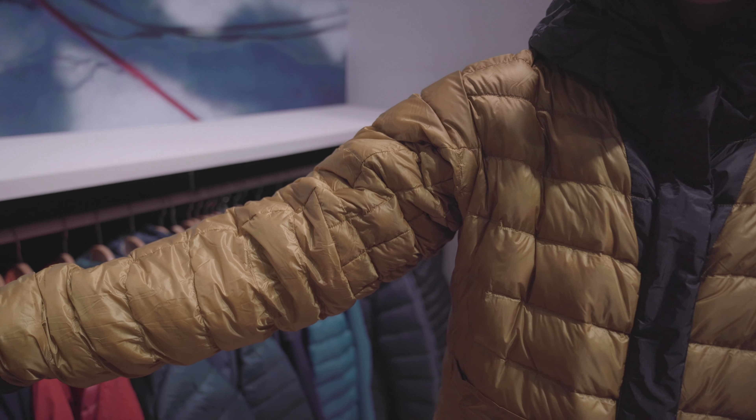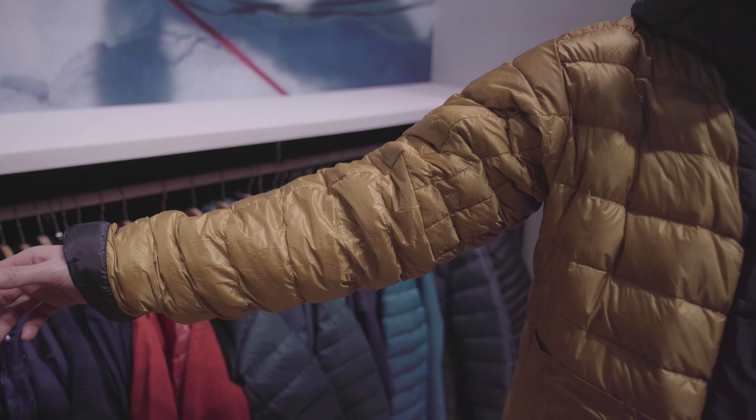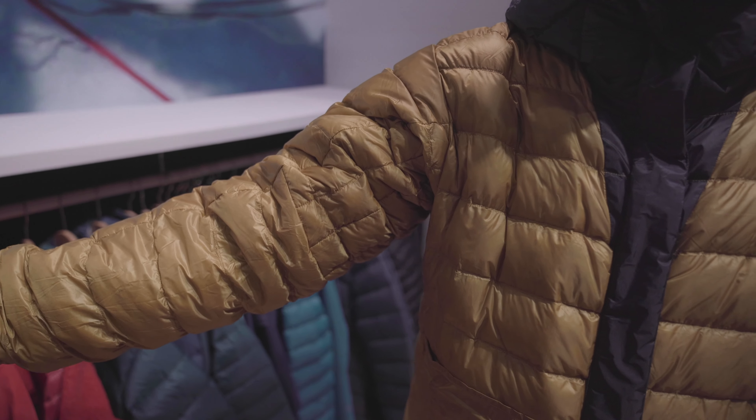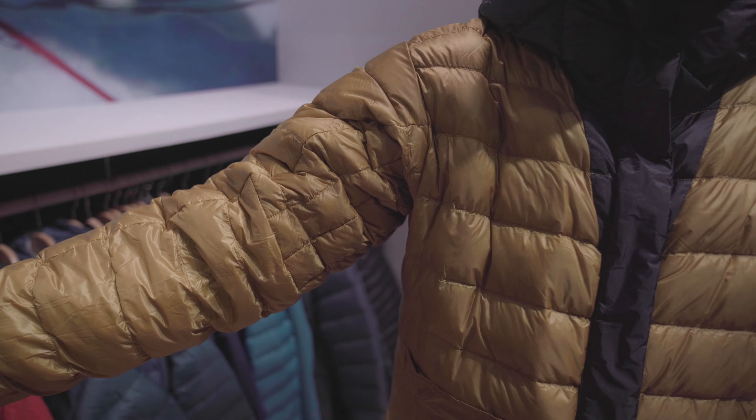The Xeros is a brand new hybrid down jacket. It uses a combination of Gore-Tex Infinium outer fabric combined with a new and innovative hybrid baffle construction to make this jacket, for its weight, up to 20 percent warmer than an equivalent down jacket would normally be.